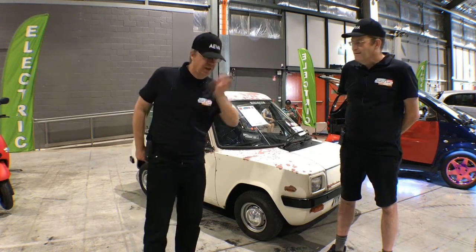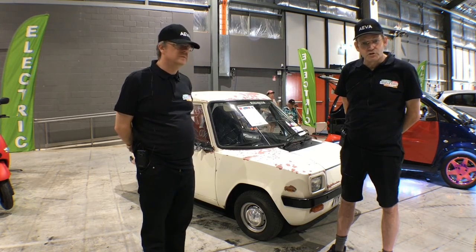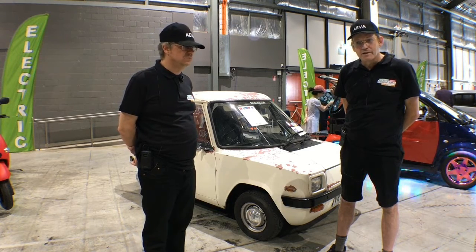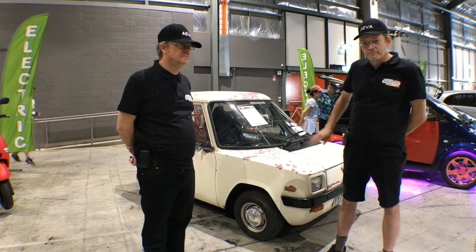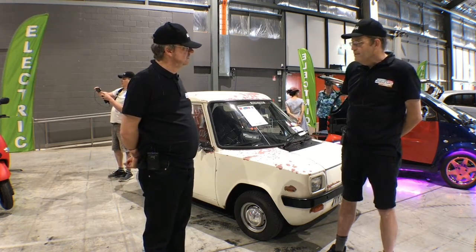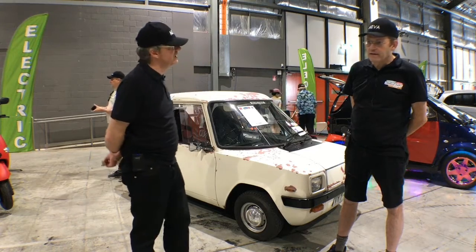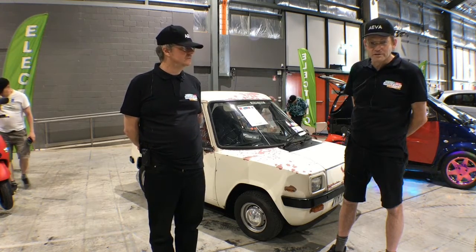This particular Enfield is a 1974 model and it was actually imported into the country as new in 1974. There were five of them brought into the country at the time, and in total they made 108 of these Enfields. They were made in the Isle of Wight and also in Greece. It has a fully aluminium body with a tubular steel frame. It had about nine kilowatt hours of storage in it originally, with lead acid batteries — it still does.